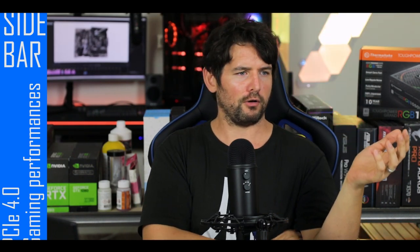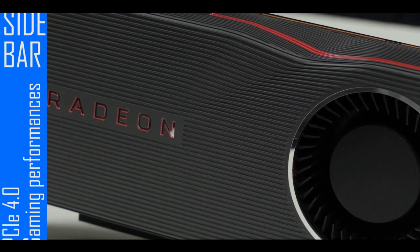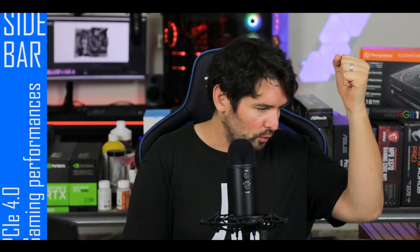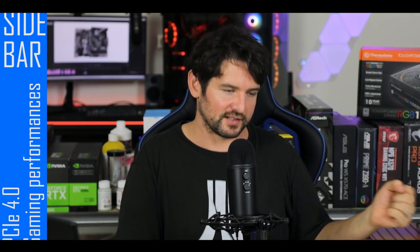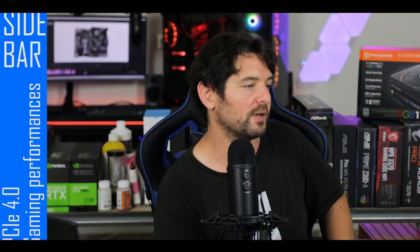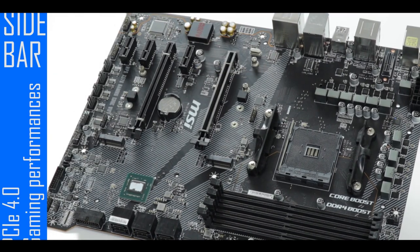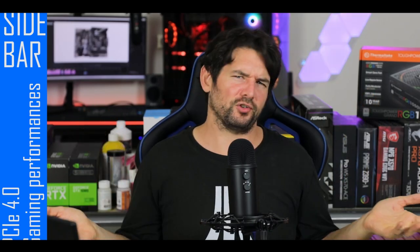Quick sidebar on PCIe 4.0: some may say doubling the bandwidth doubles GPU performance — not so. Cards available today have yet to surpass PCIe 3.0 bandwidth limits, so even with a PCIe 4.0 GPU and a PCIe 4.0 motherboard, you won't see gaming performance gains right now. You'll need to wait another six months to a year to see what GPU manufacturers come up with. Until then, the only real advantages of PCIe 4.0 are future-proofing and superior multi-GPU support.